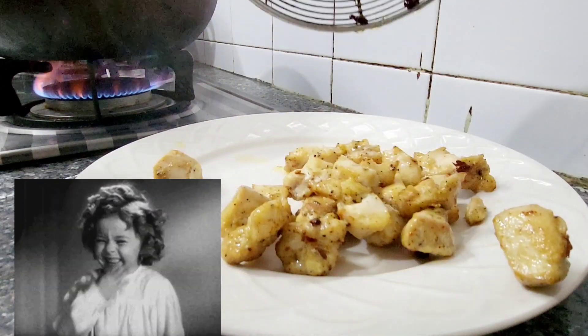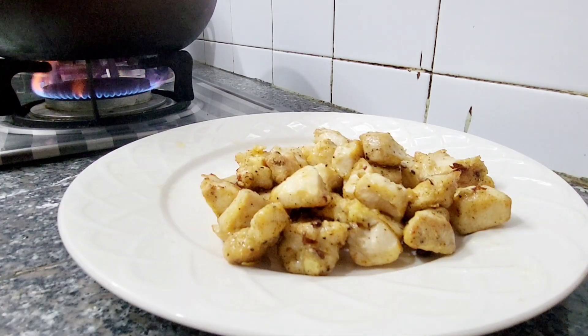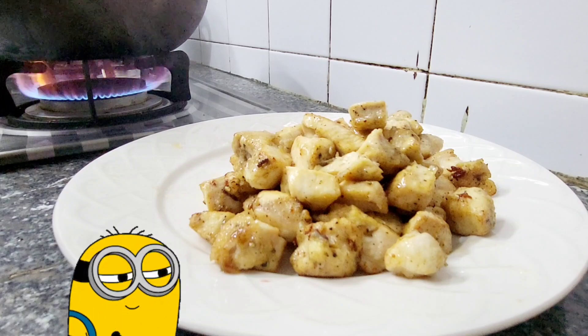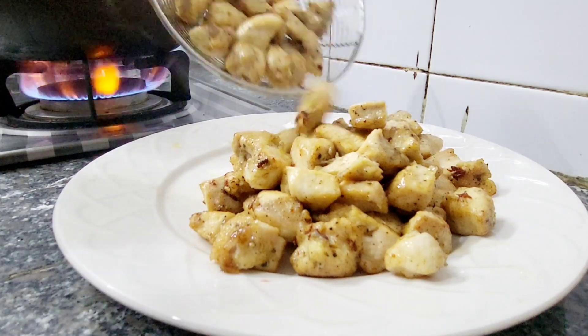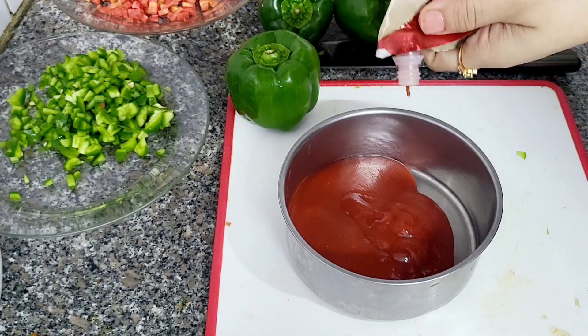It is so tasty you can make it for dinner or lunch box. I am going to fry the chicken, and now we are going to make the sauce.